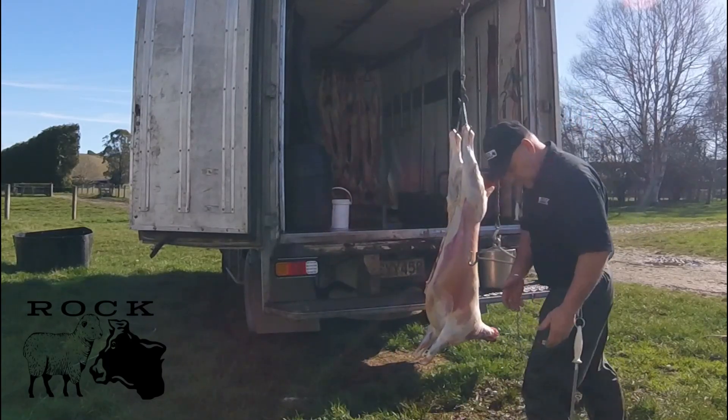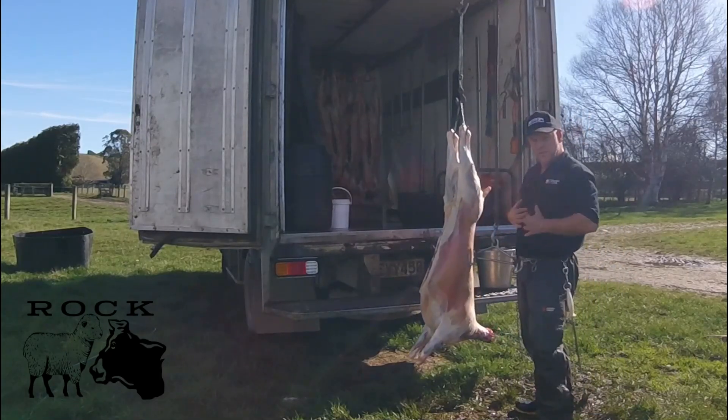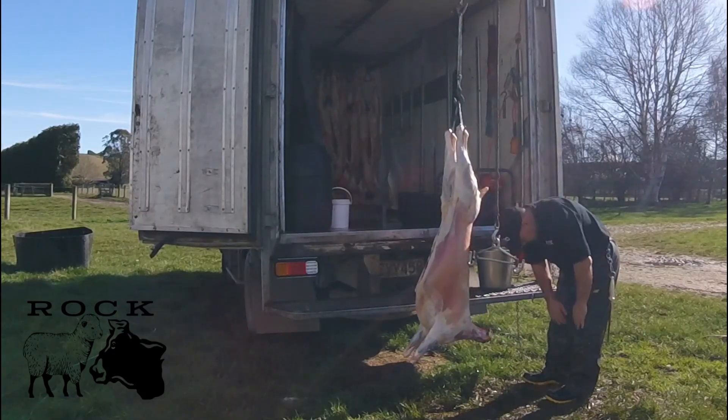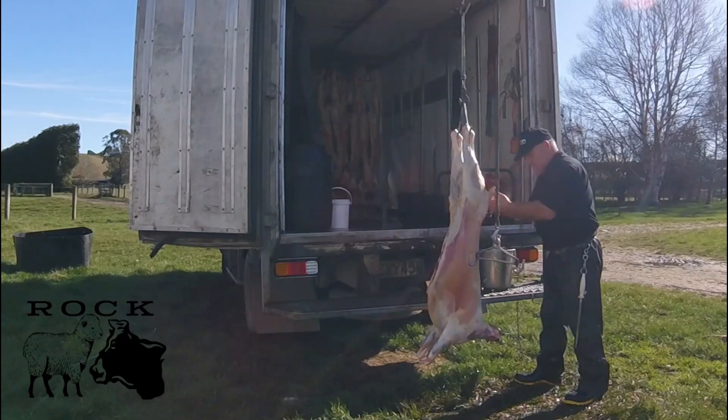Now the first thing I want to do is just give myself a bit of a wash because this animal carcass is going to be on me. So I'll give my legs a bit of a wash. My hands are clean.